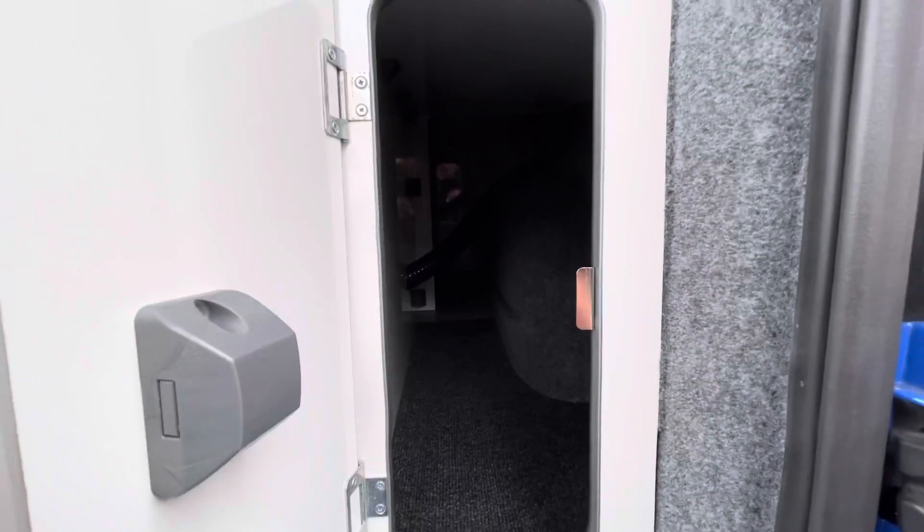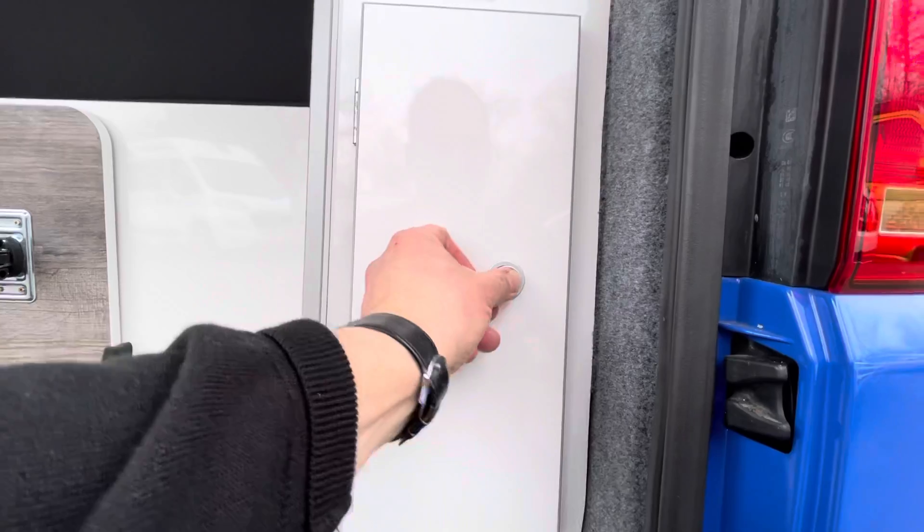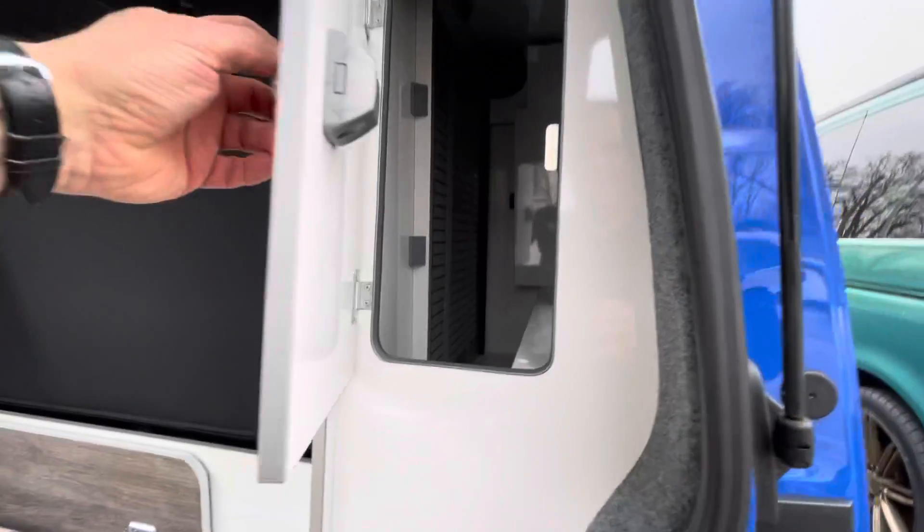It doesn't bounce up and down like so many we've seen before. You've got the long cupboard here which gives you access all the way through to the kitchen area, so that's really good for things like windbreaks, or whatever you want to store in there. You have the electrics compartment and wardrobe area here. If you can see at the top there, you've got a light — you can turn that on just by touching the metal edge and it turns on the light for this cupboard.